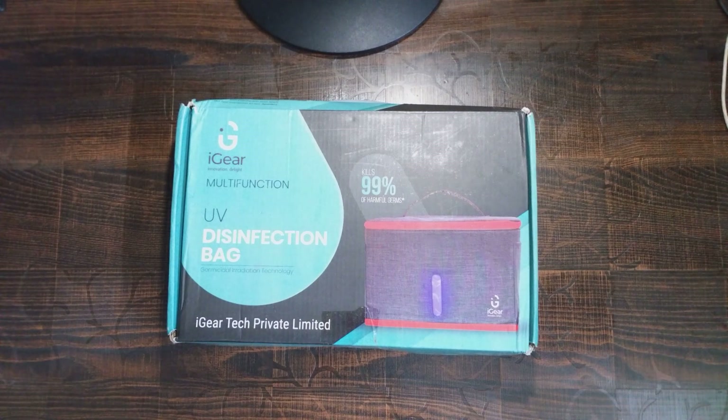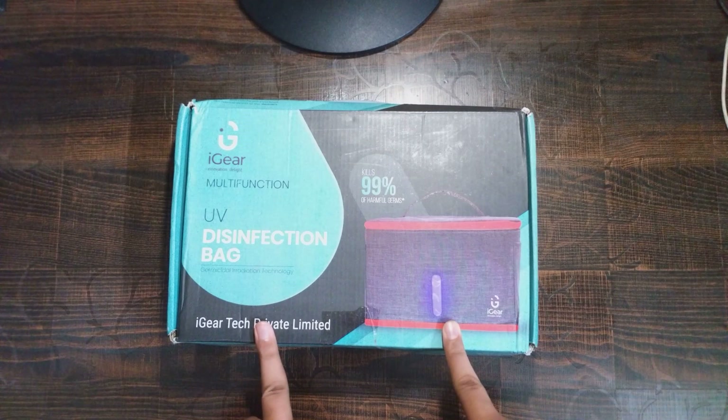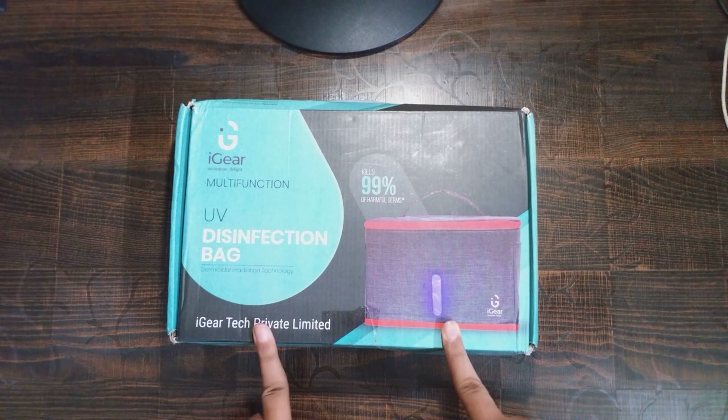Hello everyone, welcome back to my channel on In One Life. Today I have come up with an unboxing of a device which is a multi-function UV disinfection bag by iGear Tech Private Limited. As we know, in this pandemic situation, how important is this device to keep the virus away from entering us.